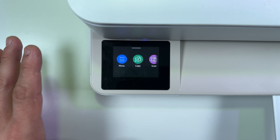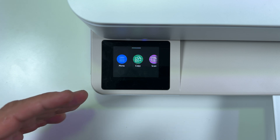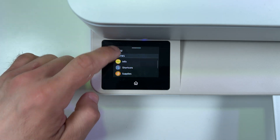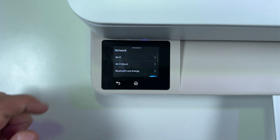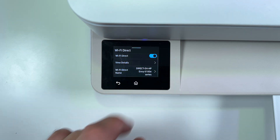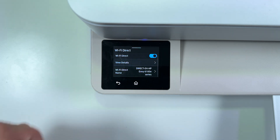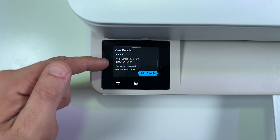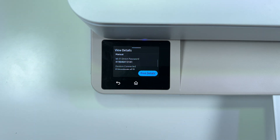Finally, let me show you how to set up Wi-Fi Direct connection so that you'll be able to connect your phone to the printer without connecting to a shared Wi-Fi network. Once again go to Menu, find Settings, Network, and this time tap on Wi-Fi Direct. Here is your Wi-Fi Direct name — you can change it anytime. Go back and tap on View Details, swipe up, and what you need is the Wi-Fi Direct password. Write it down or remember it, and let's continue.